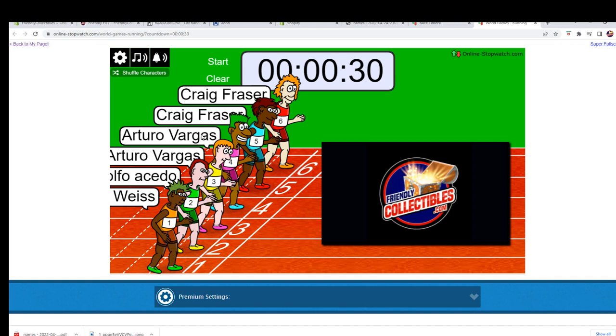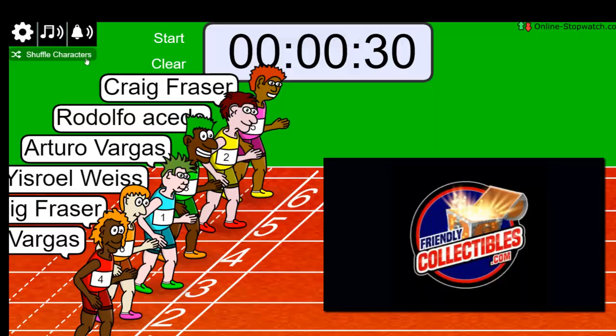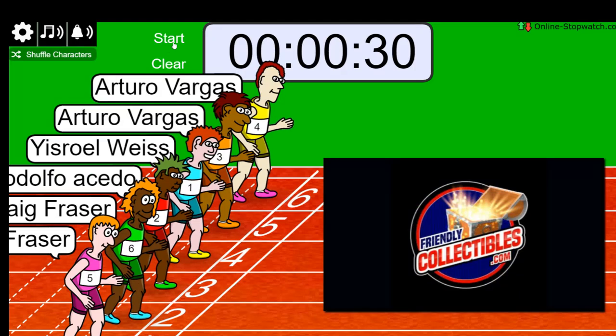Alright, we got Craig, F, AV, Rudy, and Izzy right there — very good. Good luck, first and second place guys get spots. One, two, three, four, five, six, and seven — and we're off tonight.